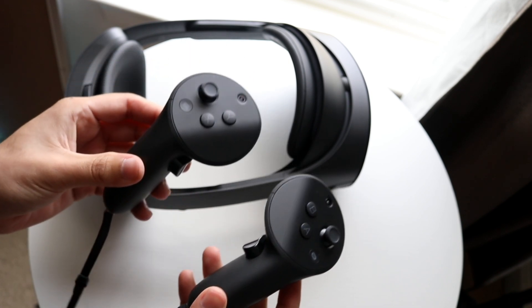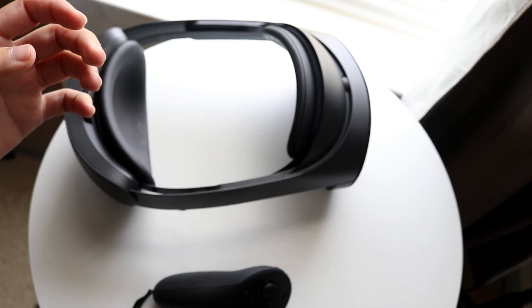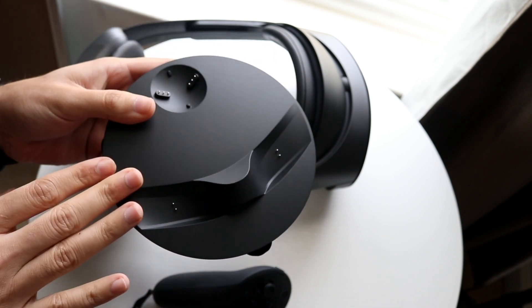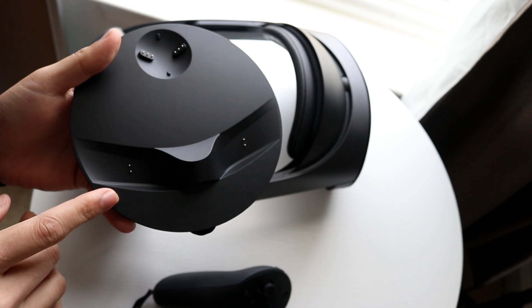I'll go ahead and show you a quick breakdown of the controllers. But within the box, you will also have not only a charging cable, but you will also have the charging dock as well. So you should have one of these within the box. This is basically how you can charge your controllers. You can charge the headset without the dock, but to charge your controllers, you will have to pretty much have this dock.